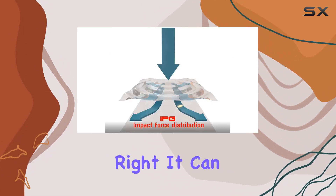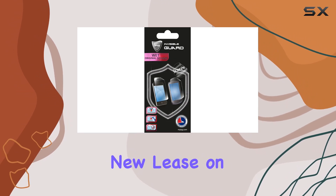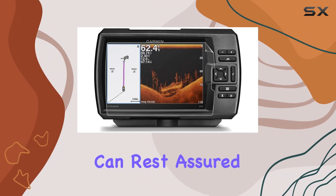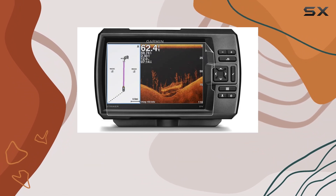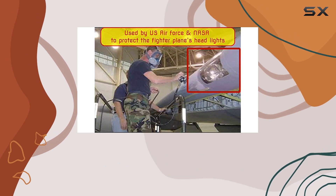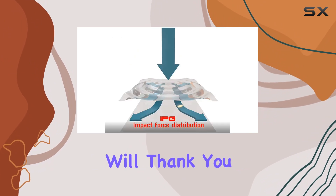Yes, you heard that right — it can actually heal existing scratches on your device, giving it a new lease on life. And with a free lifetime replacement warranty, you can rest assured knowing your screen is protected for the long haul. Installation is a breeze thanks to its virtually invisible waterproof design. You won't even notice it's there, but trust me, your screen will thank you.